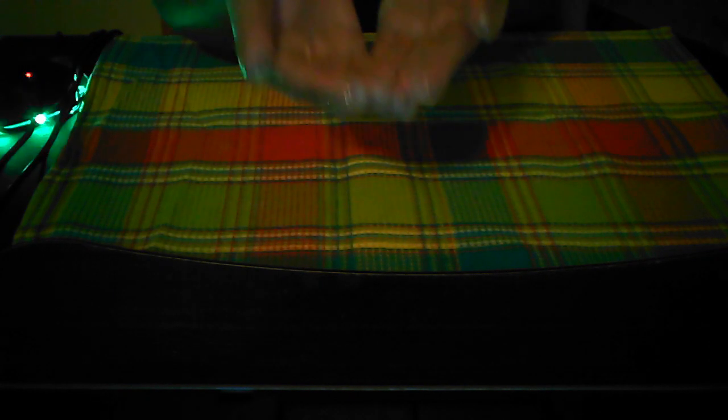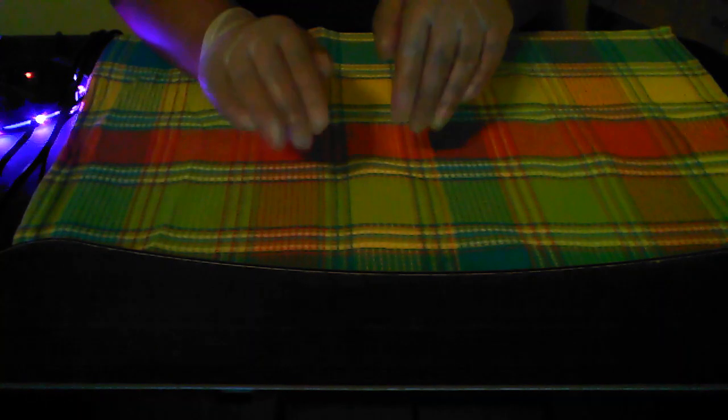Let me just do an assessment of your skin. Hold your chin up for me. Well, your skin is in pretty good condition. It's not too bad.